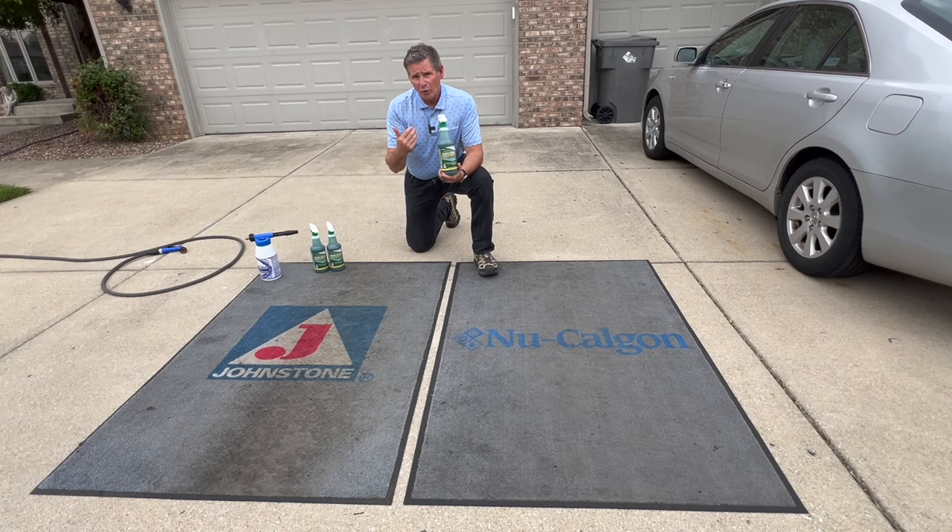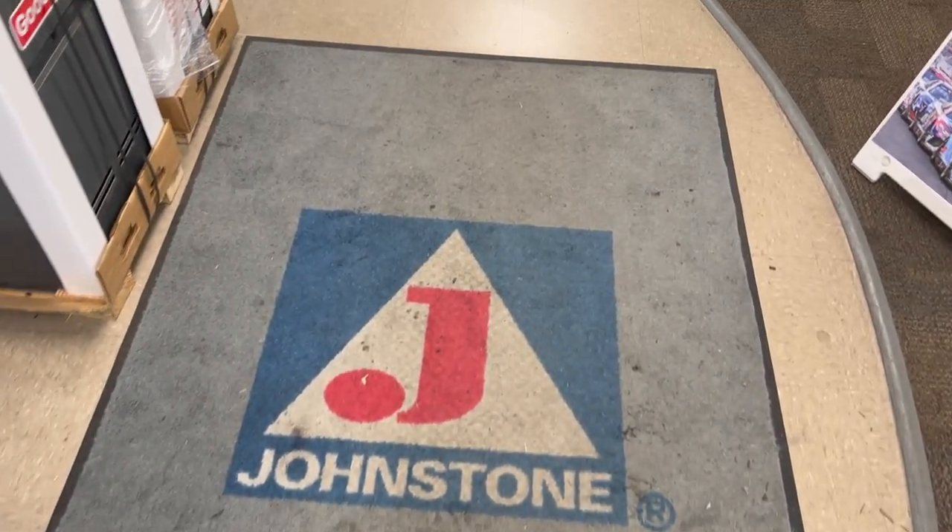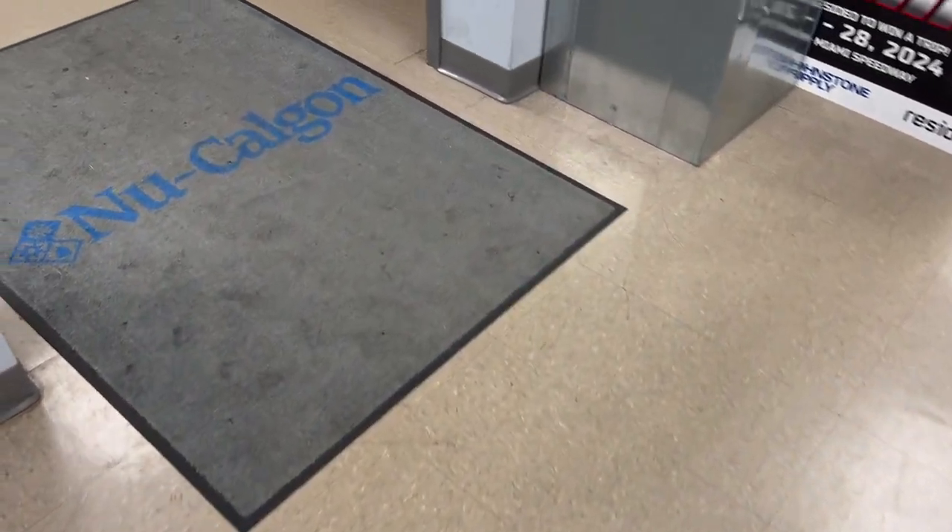It can be used on linoleum, woodwork, but it can also be used on carpets, which is why I've got these two here today. I stopped in at my local Johnstone, saw that these carpets were pretty nasty and thought I'd use Green Clean in my coil gun, give these a good scrub, clean them up and bring them back to the distributor.